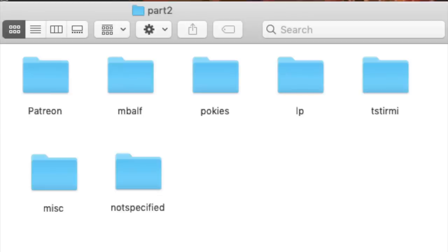So that was all of the submissions from my Patreon's enclosures. Now we're going to move on to the enclosures from part two, which is the M. balfouri, pokies, LP, T. stirmi, miscellaneous, and not specified sections. Let's get into it.